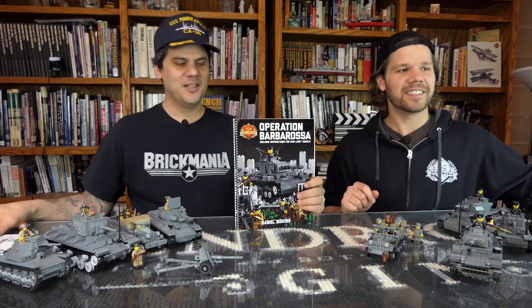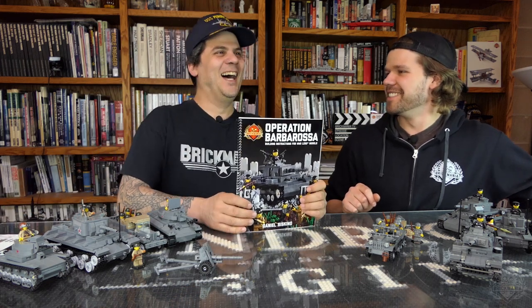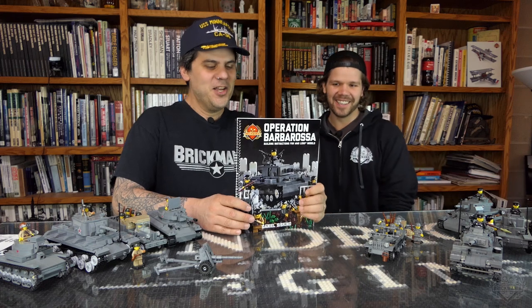Semi-typo-free edition — typo-free star edition. As someone joked, "typo" is spelled wrong in the subtitle.